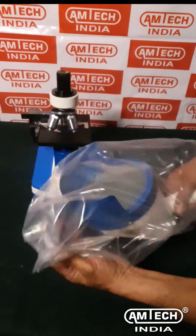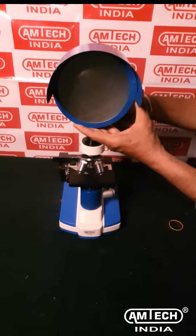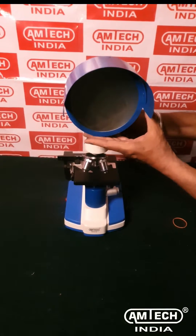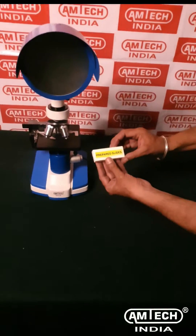Place the projection microscope dome above the microscope tube and tighten the screw. Insert the prepared microscope slides above the coaxial stage.